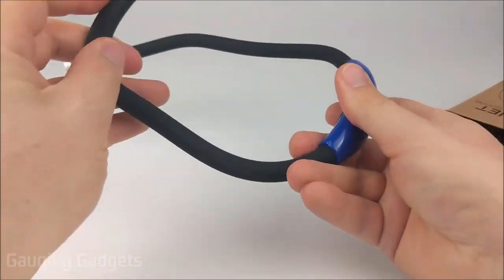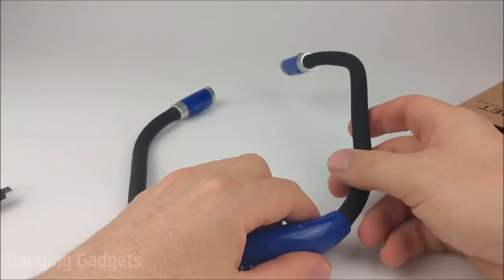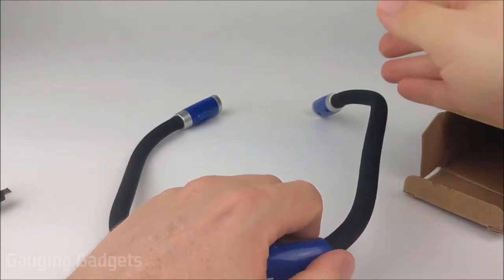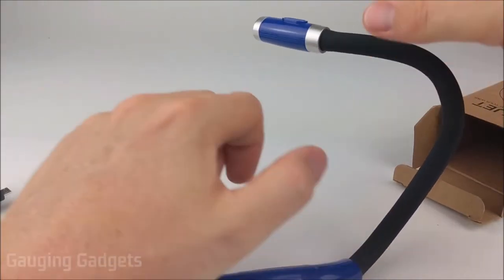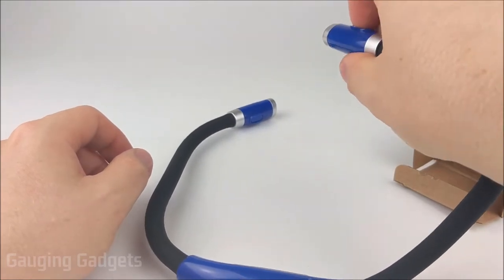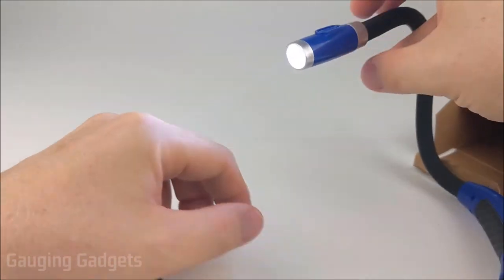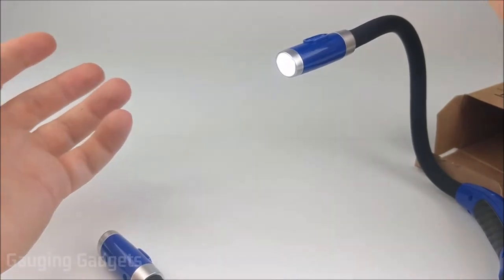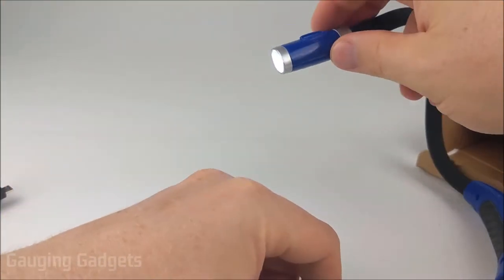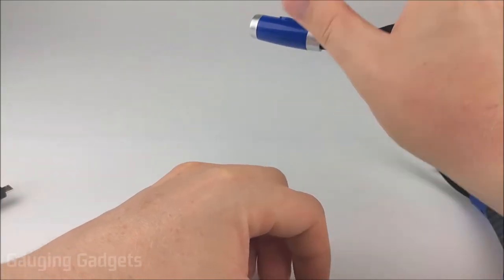With the gooseneck design, it'll stay whichever way you leave it, which is really cool because you can use it for things other than reading — maybe when you're camping, to angle the light up towards you. You can sit it somewhere and it'll focus the light in one direction. You don't have to wear it around your neck; you can use it as a stationary flashlight.